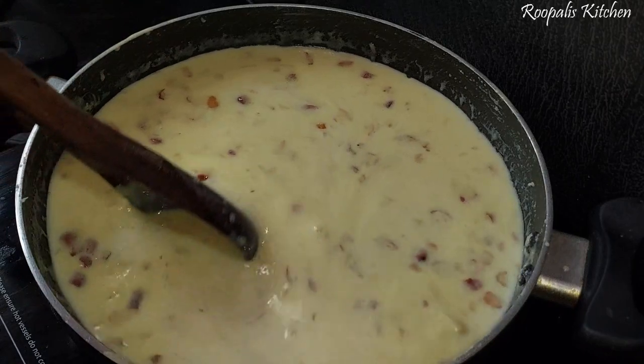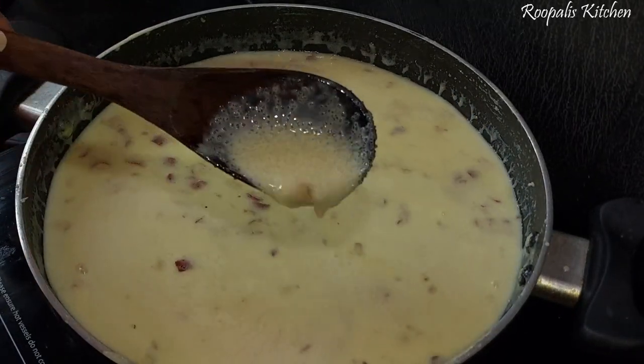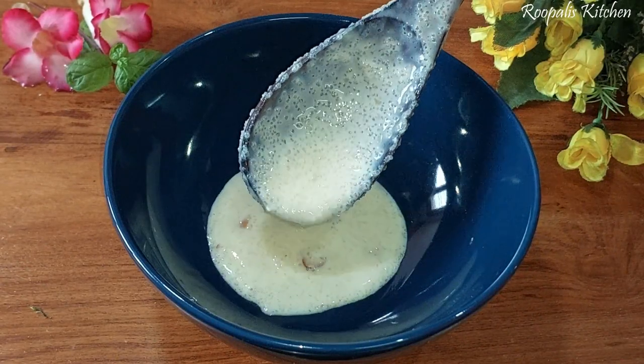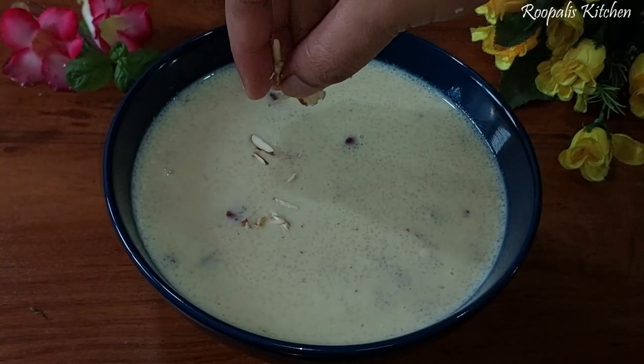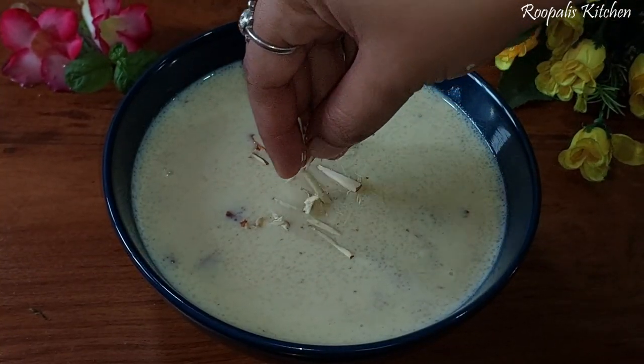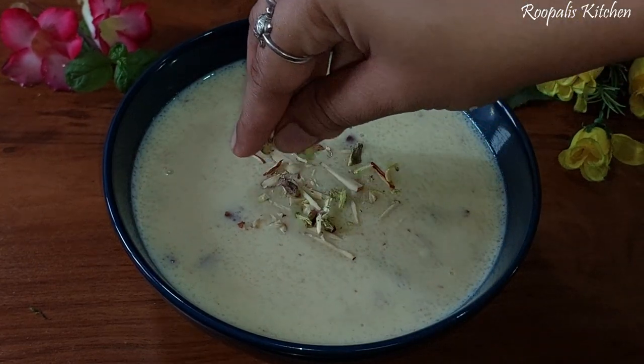Now you will notice a few white spots, but don't worry. What we will do is put the sugar mixture in the freezer to set. Let me serve it here, and we will add some kaju, badam, kesar (saffron), and pista for decoration.